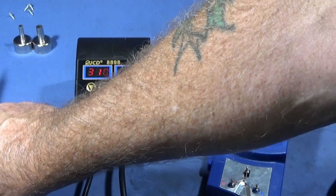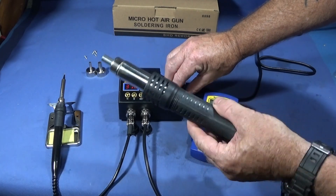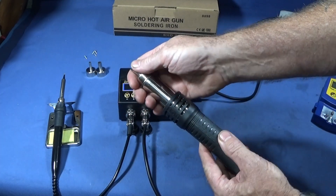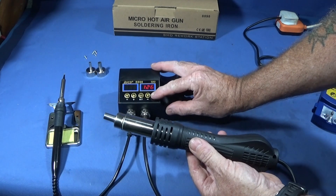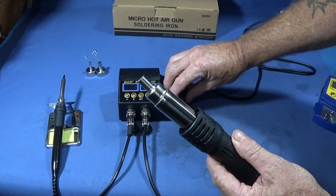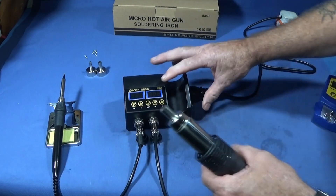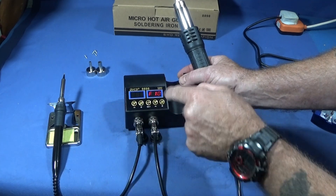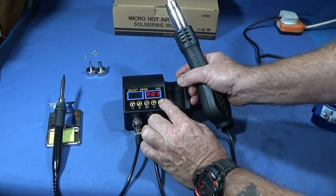Then we have the hot air gun — just a standard hot air gun. The nozzles push onto the end with a nice tight fit. You switch it on and set your temperature on the display. The hot air gun also has two different settings: temperature, and if you press the set button an 'F' comes up so you can press increase or decrease to adjust the fan speed — from one to ten.